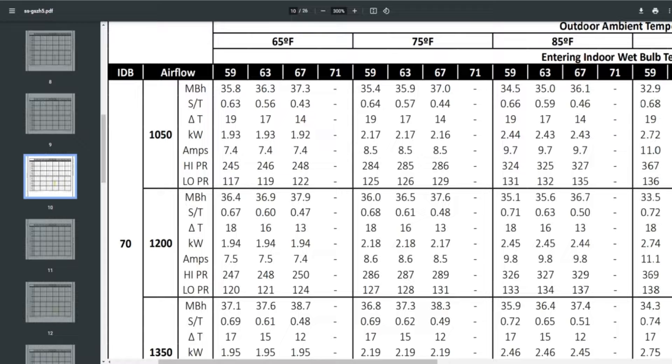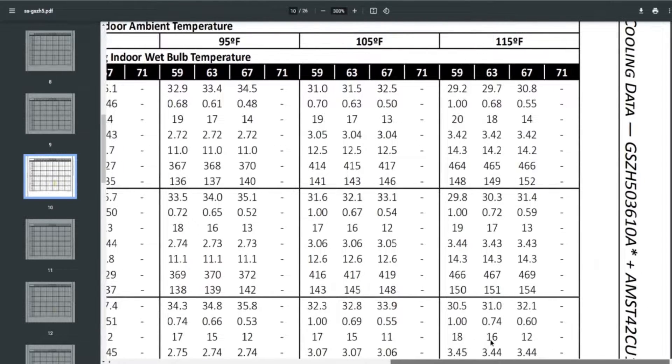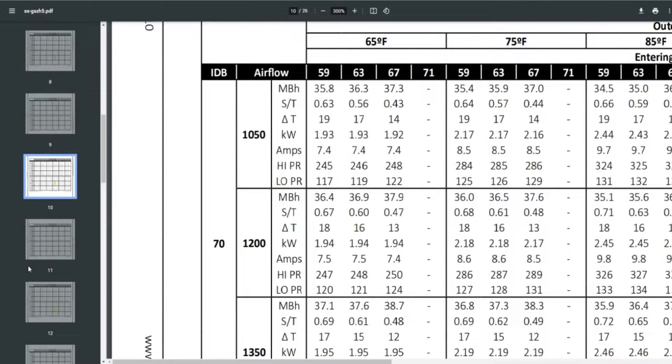As it gets hotter outside, capacity diminishes a little — at 115°F it drops to 29.8 MBH, not a steep drop-off. If we were to go down to 35°F, it would assuredly drop off some, but we don't know exactly how much. Let's assume it drops to an even 30,000 BTU — about 2.5 tons of cooling — and that's what we need to overcome with our heat strips.